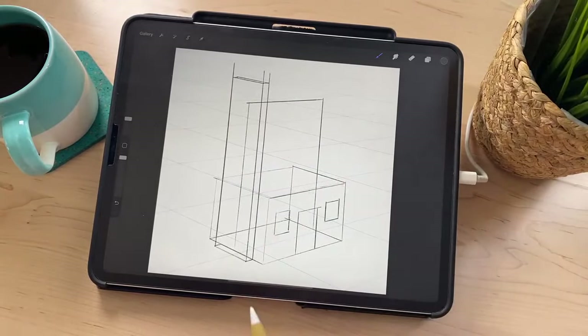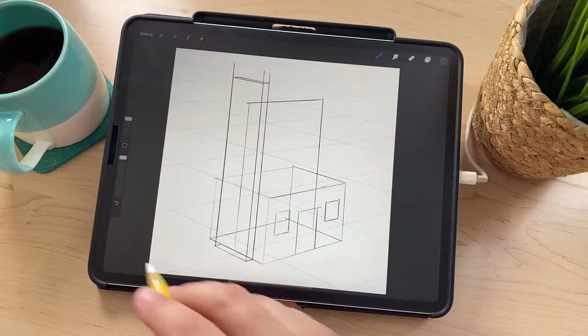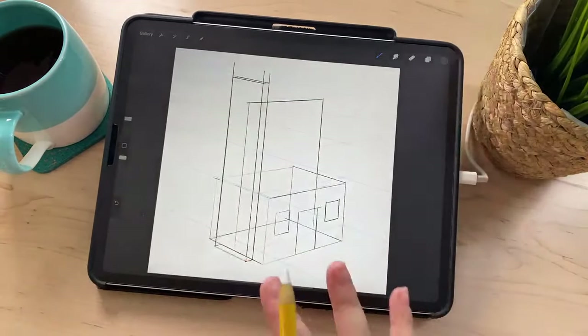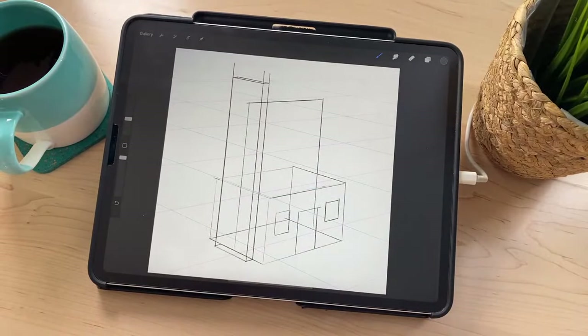Someone was asking: are you drawing this from a reference? That's a really great question. For something like a house, I've been drawing houses since I was a kid — I think that's probably one of the first things most kids try to draw, like grass with a tree, a house, and a sun. So I'm not really working from a reference, but I did see a reference for this chimney, which is why I wanted to do it. A little bit from imagination, a little bit from reference.